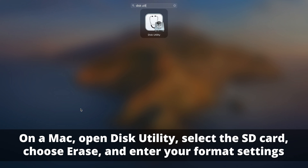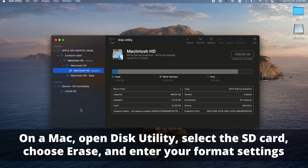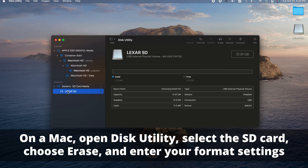On your Mac, open Disk Utility, select the SD card, choose erase, and enter your format settings before formatting your card.